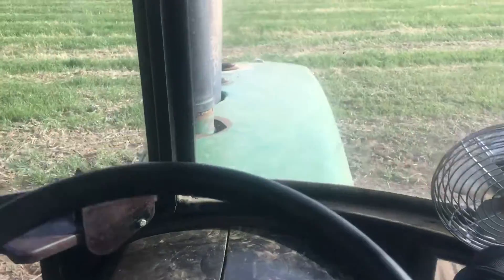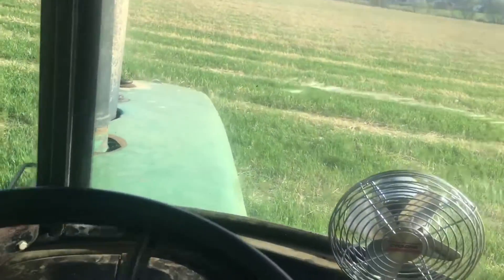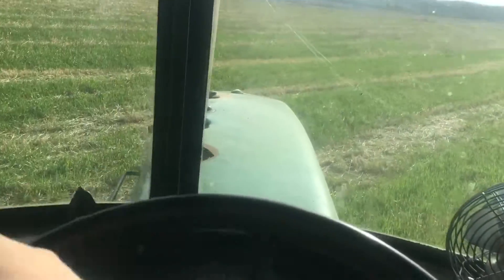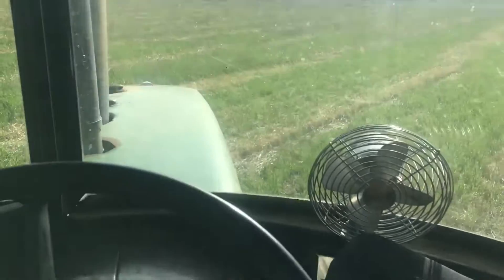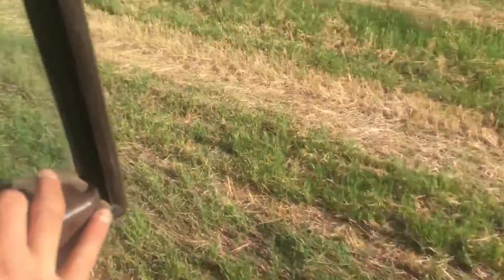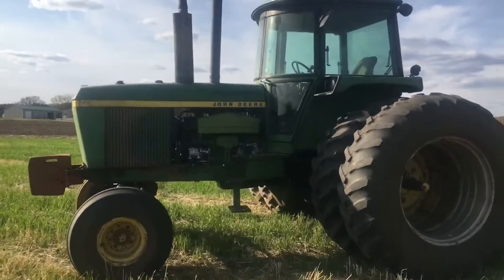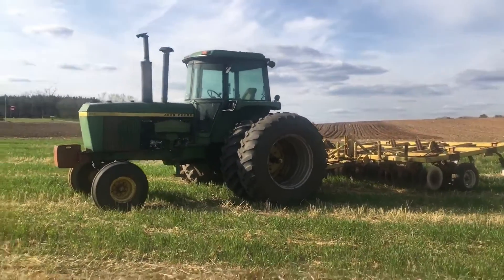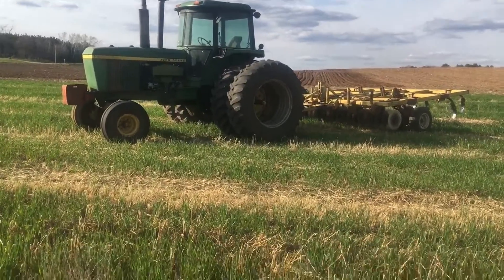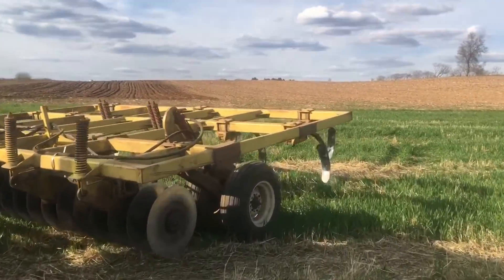I'll hop out of the tractor for you guys. There we go — throttle her down. We're going to take our thumbnail this way if the lighting's good. Put it in park and hop out. I don't think we're going to have a bad thumbnail this time. We'll take a couple pictures here — two pictures should do it. It's basically going to be the end of tillage. I'll show you guys the one shovel I put on here — it is skinnier than the rest.